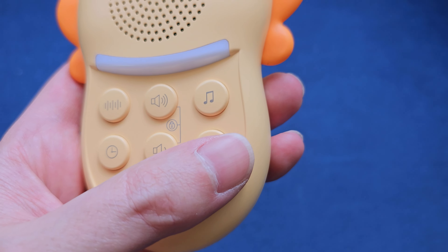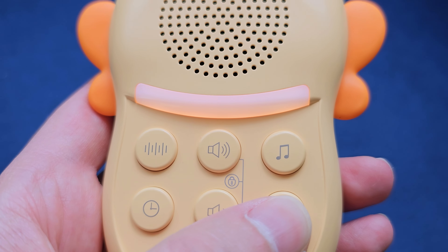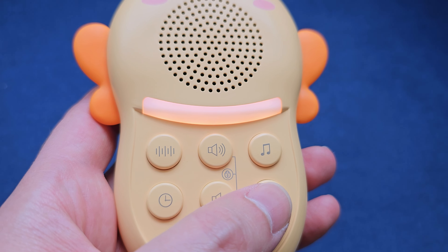Next to the lower volume button, you have a sun icon that activates the nightlight. This has three different brightnesses: low, medium, and high. So if it is bedtime and you want a soft nightlight, you can do that, or you can simply have it off. On the other side of the lower volume button, you have the timer. It has a built-in one-hour, two-hour, and four-hour timer, or you can leave it on continuously.